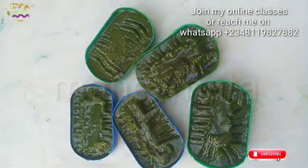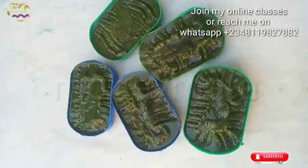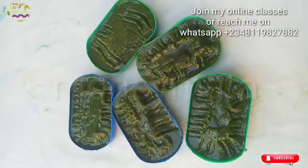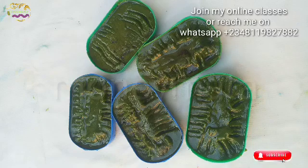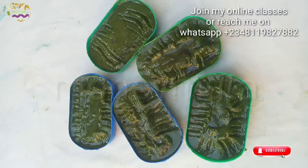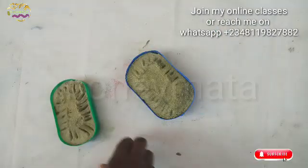We wait for it to dry, and when it's dry I will come back and then we unmold it. Thanks for staying — we're going to unmold it and we're going to test the lather of it.